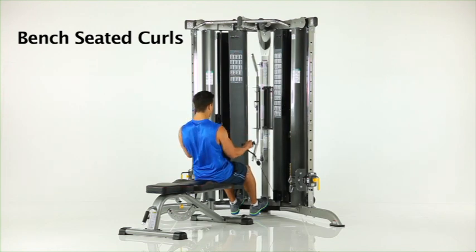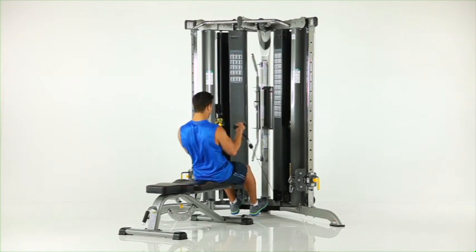Bench seated curls. Sit on the flat bench facing the machine with your feet braced against the foot brace as shown. Grasp the low row handles. Curl the handles toward your shoulders while keeping your elbows in position at your sides.